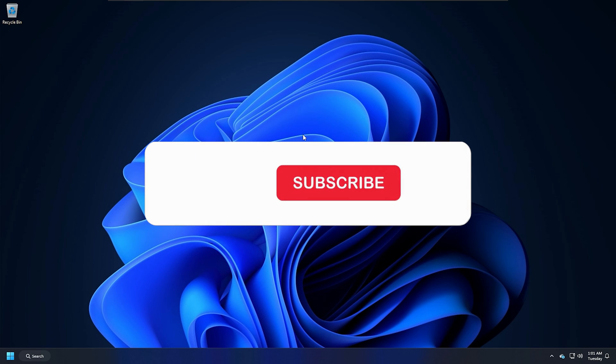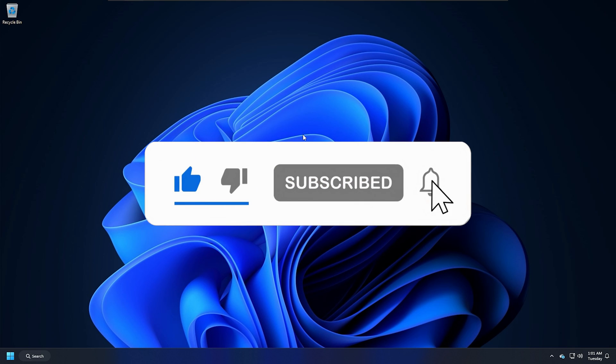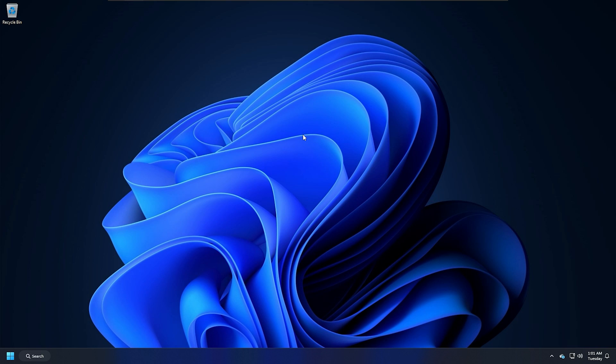So that's it. Subscribe to the Windows Club for all your tech solutions related to Windows. Thanks for watching.